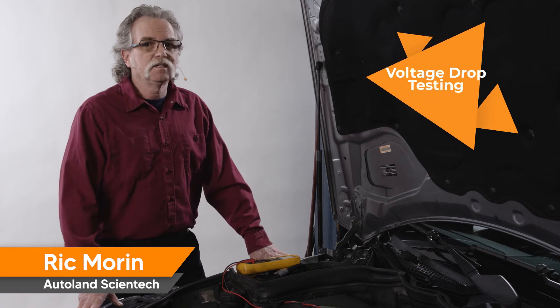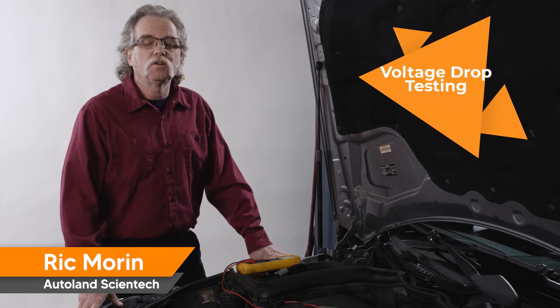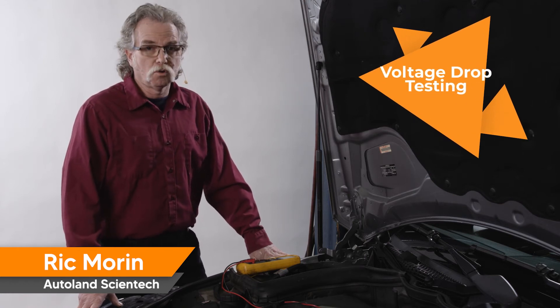I'm Rick and I'd like to welcome you to iScan by Autoland. In today's video we are getting back to basics and going over one of the most important tests in automotive diagnostics: the voltage drop test.